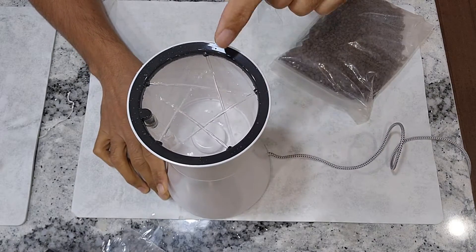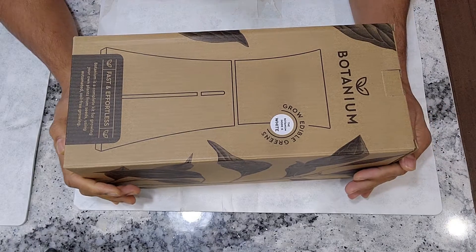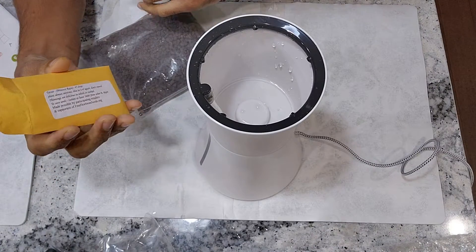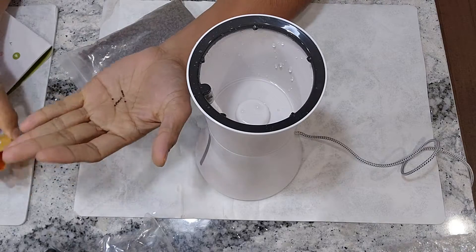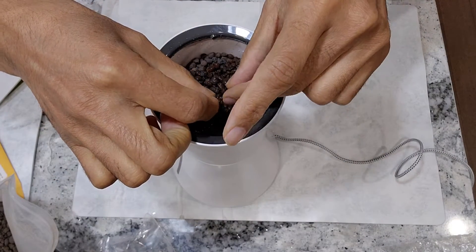Hi friends. I recently reviewed this Botanium hydroponics pot and I mentioned that I started experimenting with it. The results are ready from my first experiment. Let's go through the entire grow cycle and review the performance.